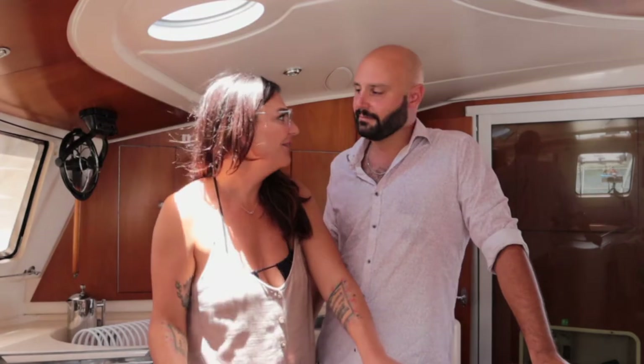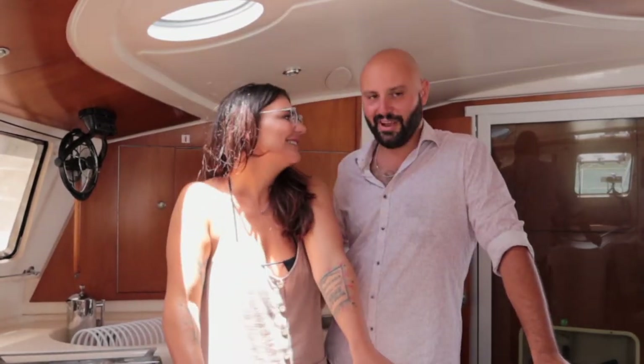Neither of us have tried this cocktail ever. We've never made it. Are you ready? I'm ready. Okay, let's do it!